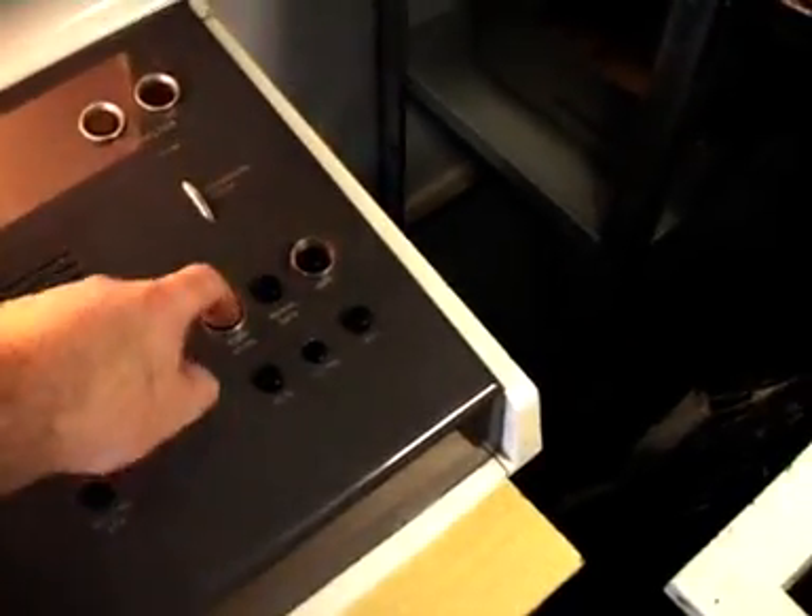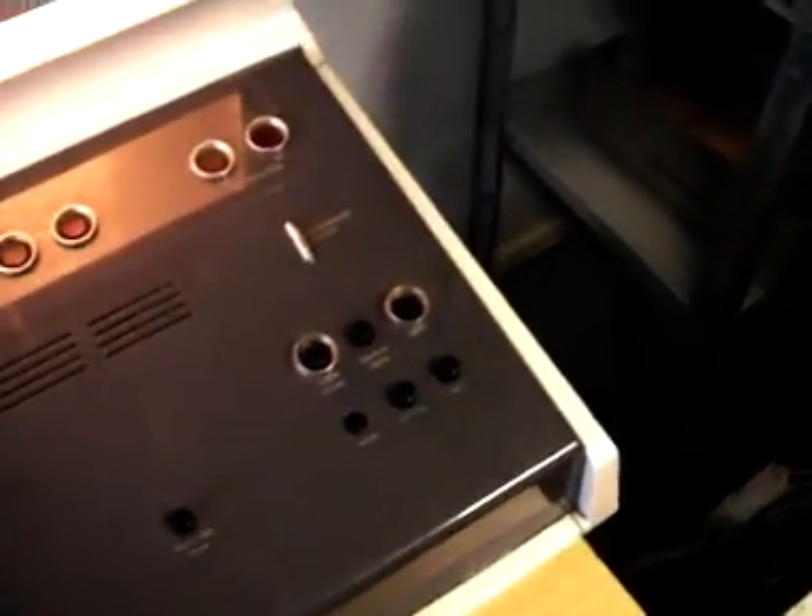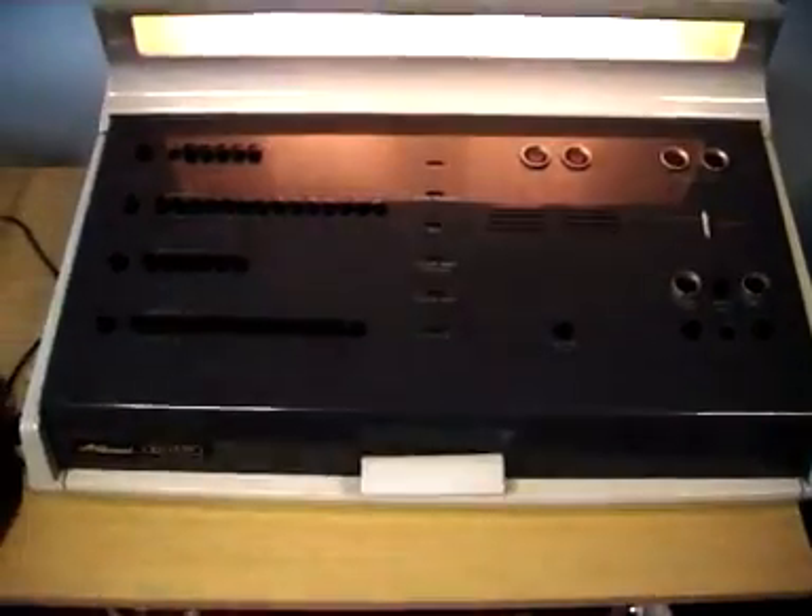I've set up a jump to location zero. Let's put that into the instruction register. Normal. And that's loading the program — it's going slightly faster than a real paper tape reader would go.